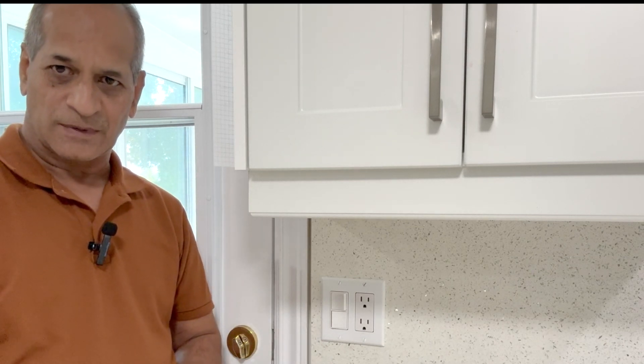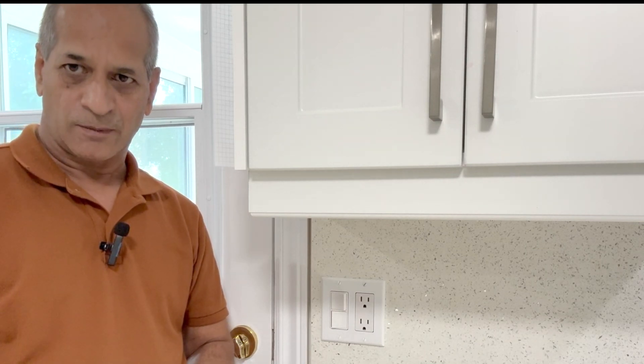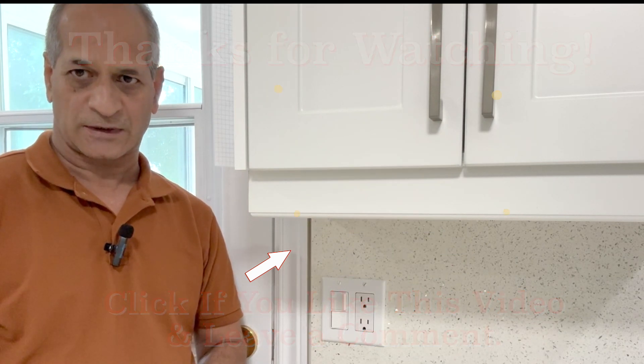If you like this video, please give it a thumbs up and consider subscribing to the channel. In the coming weeks I will be uploading more educational videos on electrical wiring, electrical equipment, and other DIY projects.